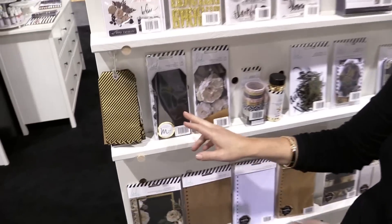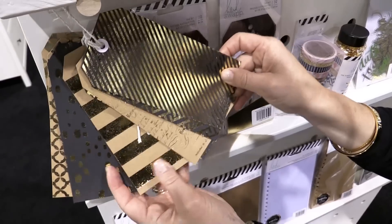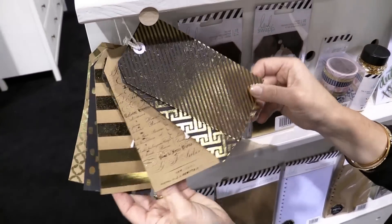Two sets of tags. This set goes with the mink. So this is what the tags look like once you foil them. Obviously you can foil them any color, but the craft foils beautifully.